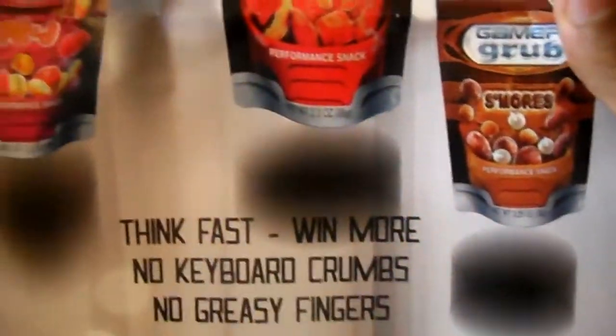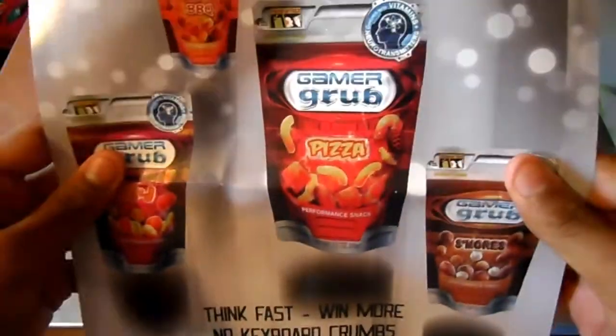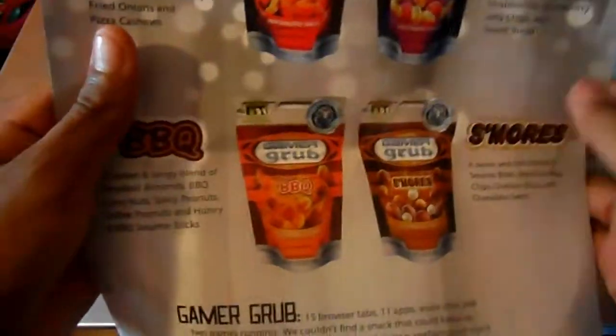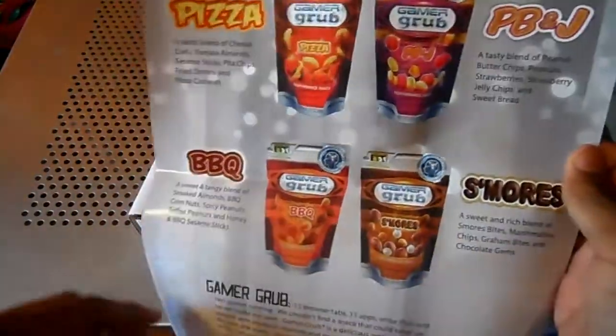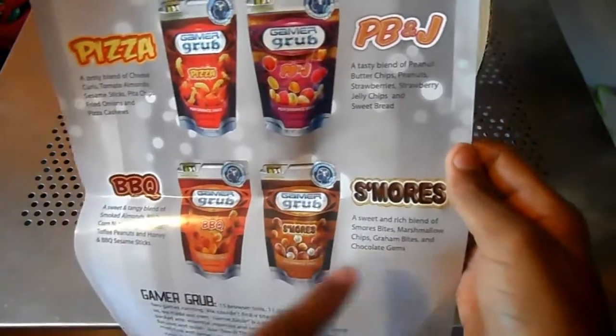GamerGrub is basically for gaming — when you eat, you just tear and tilt so you don't have to get greasy fingers. It comes in four flavors: pizza, PB&J, barbecue, and s'mores.